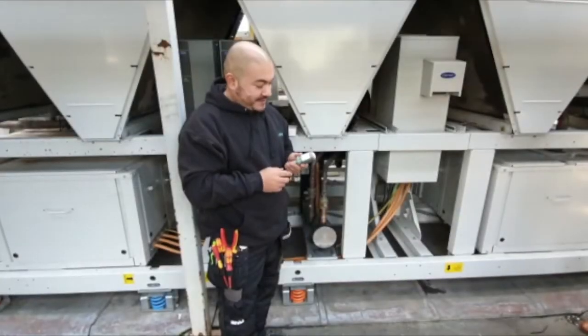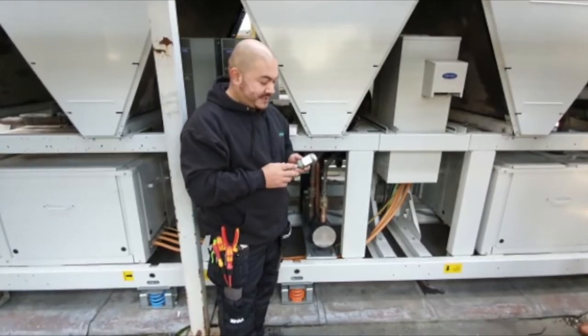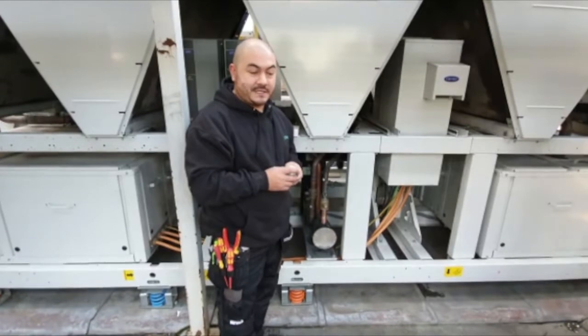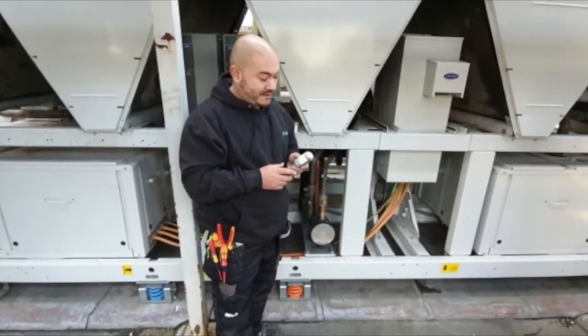Ladies and gentlemen, today we're going to be looking at how to install this Envirologic iREM unit, which is an intelligent refrigerant environmental monitor.